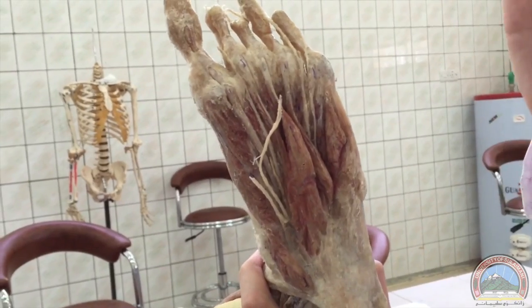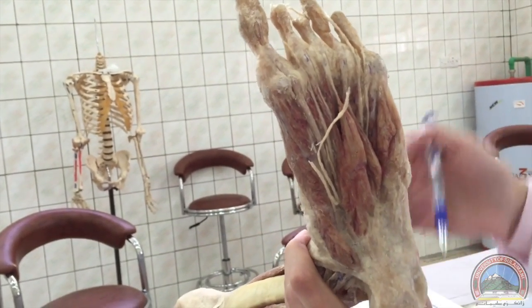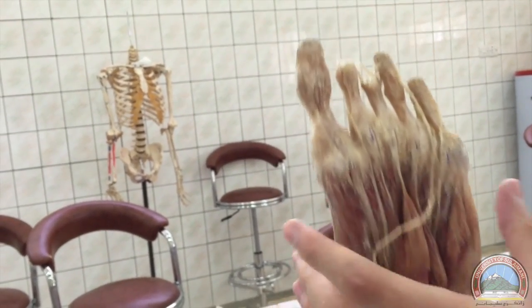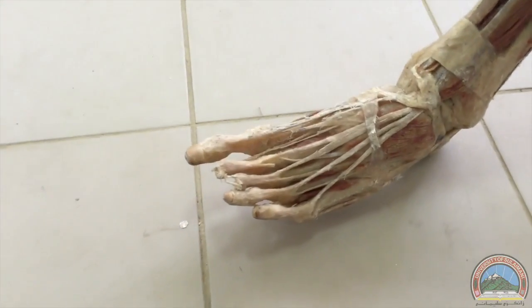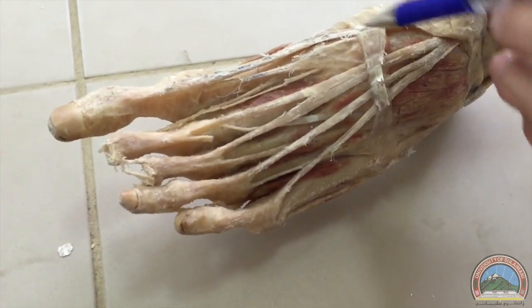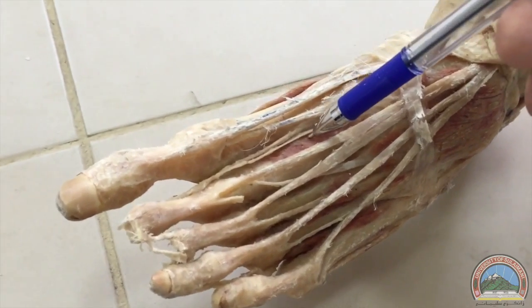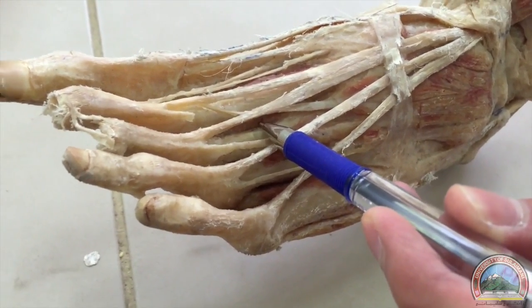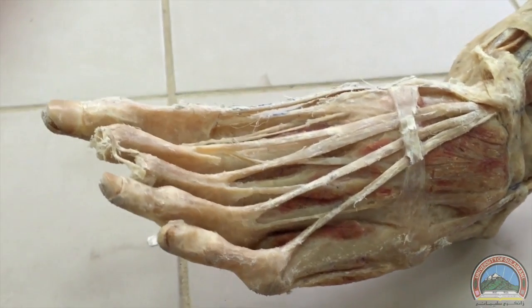We do also have adductor hallucis somewhere here but it's deeper so we can't see it. For the fourth layer we've got two tendons and a group of muscles — the interossei muscles: three plantar and four dorsal interossei. We can see the plantar interossei here, and the dorsal interossei from the dorsal surface. These are the first, second, third, and fourth dorsal interossei.